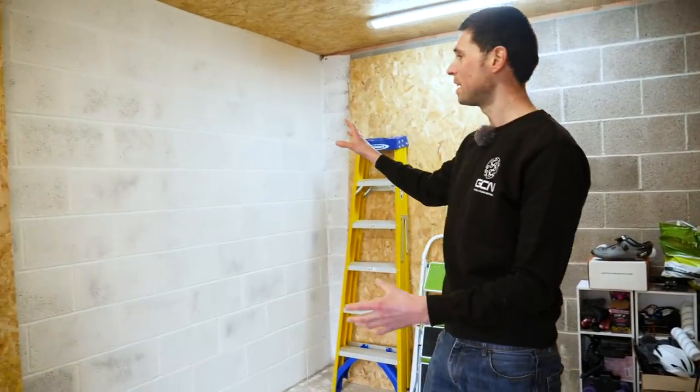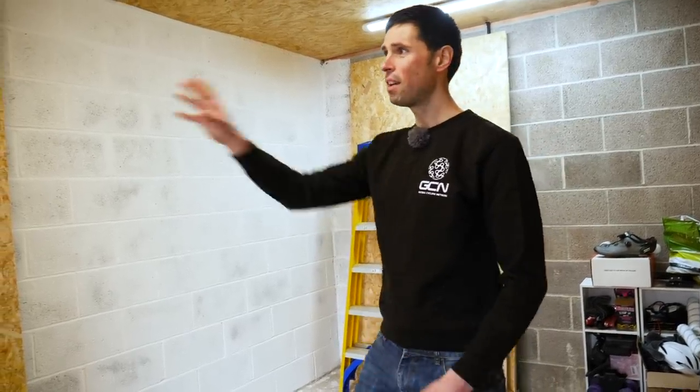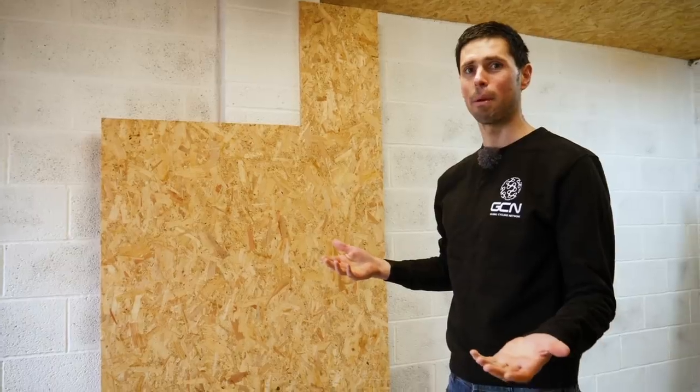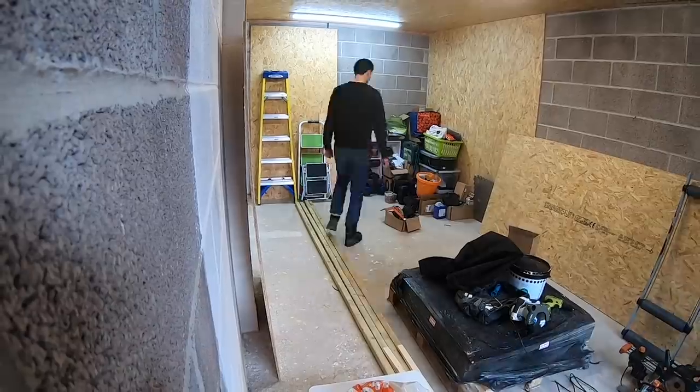We've got this wall painted already, though it looks like I've done a bit of a bad job so I'll have to finish that off later. Over here on this wall, we're going to have a door fitted so every time I come in and out, we don't have to have the roller shutter go up and down. A bit of a spoiler alert — I'm not fitting the door in this video. That's a bit past my level. Just kidding.